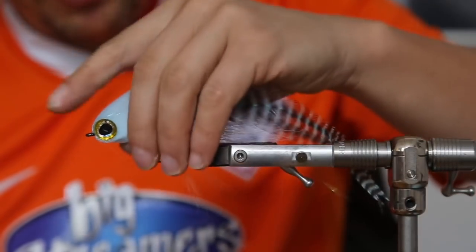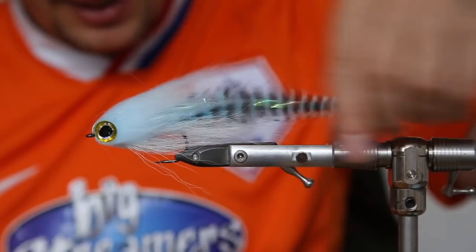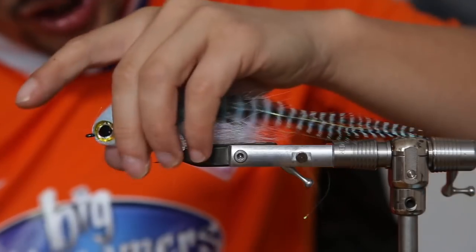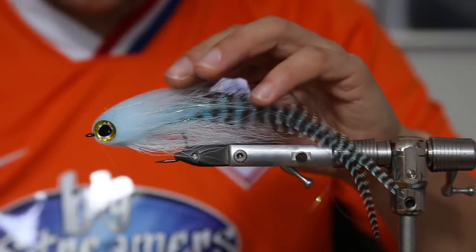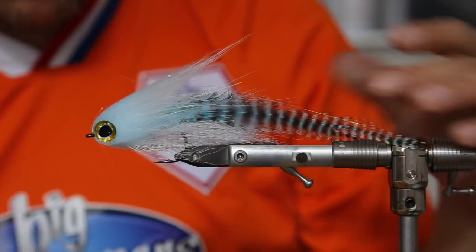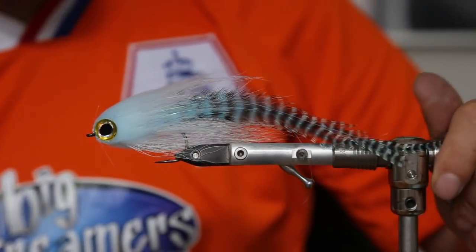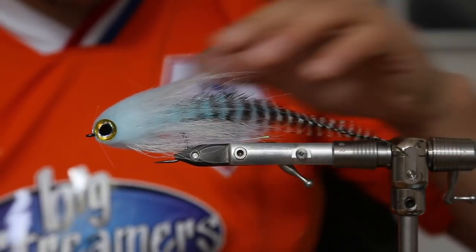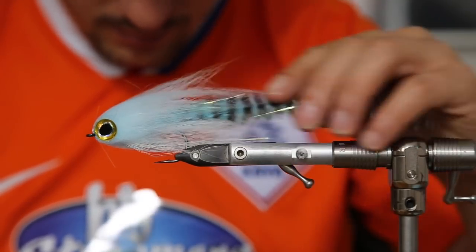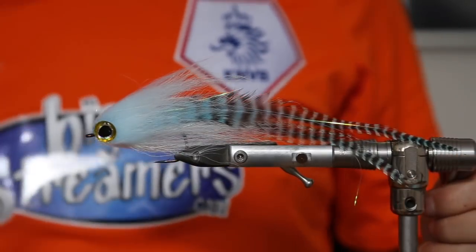If you want to see how the finished fly looks, I have one already tied here. That's the fly — a really bulky head which pushes a lot of water, a really nice blue color that blends well with the bucktail in front, a really nice shaped head. The fish won't care, but the fly catches the fisherman! Maybe kind of a herring imitation that will really work well for pike in Sweden, or in the lake — you never know. That's the Monster Dub bucktail fly.